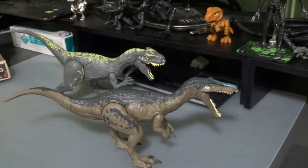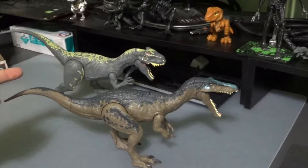Right out of the box, you have to attach the tail just like the Allosaurus. As you can see, they're fairly even in size, except the Allosaurus is a little bulkier.